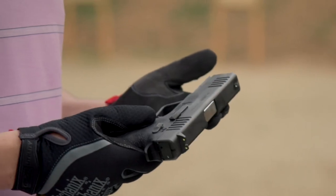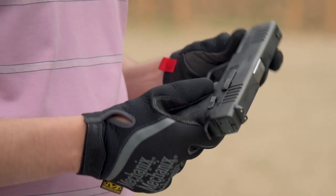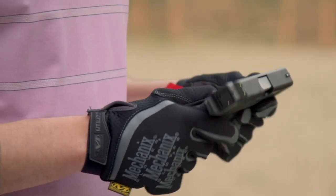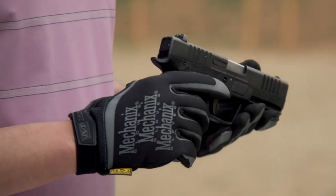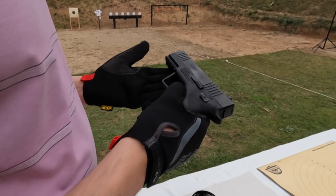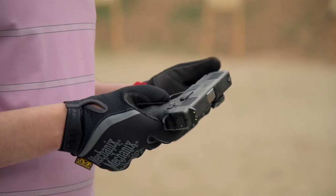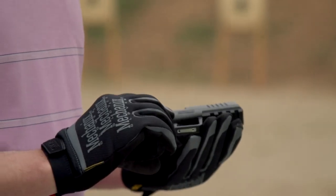This bears testimony to the quality of manufacturing and materials used by the Daudsons Armory. At the price tag it's available for, I think it's a far better option than the knock-off Turkish models available in the market, which have no reliability — less than a few brands of course. That's it, thank you.